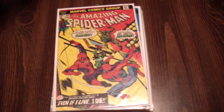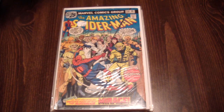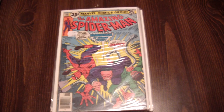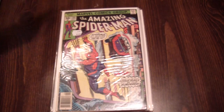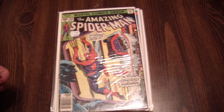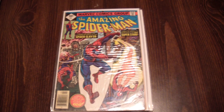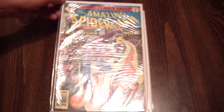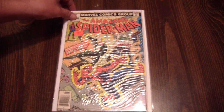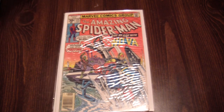And the real deal — one-forty-nine. One-fifty-six. One-fifty-nine — the Tinkerer and the Spider-Mobile. That's awesome. One-sixty-seven. One-sixty-eight. I need to re-bag these. I'm glad I'm doing this because I didn't know they were getting that bad. Like I said, I haven't been in this box for a while.